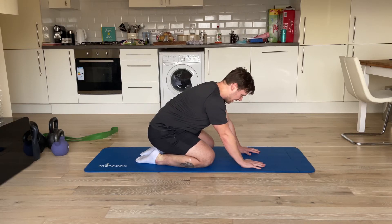Breathe in through the nose, push hands down — breathing out — breathe in through the nose.